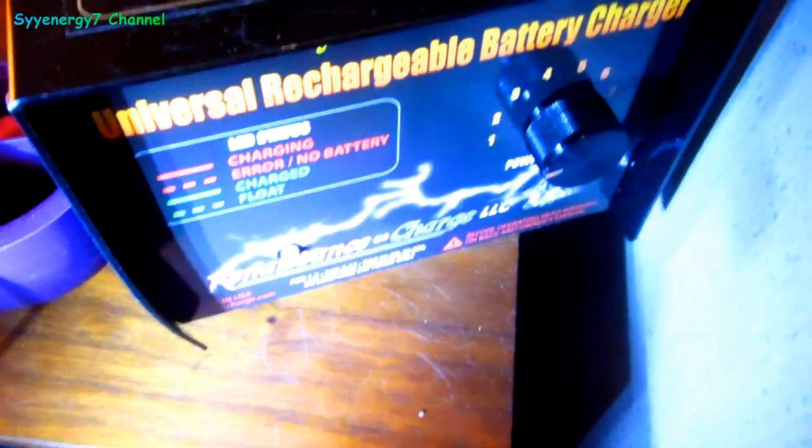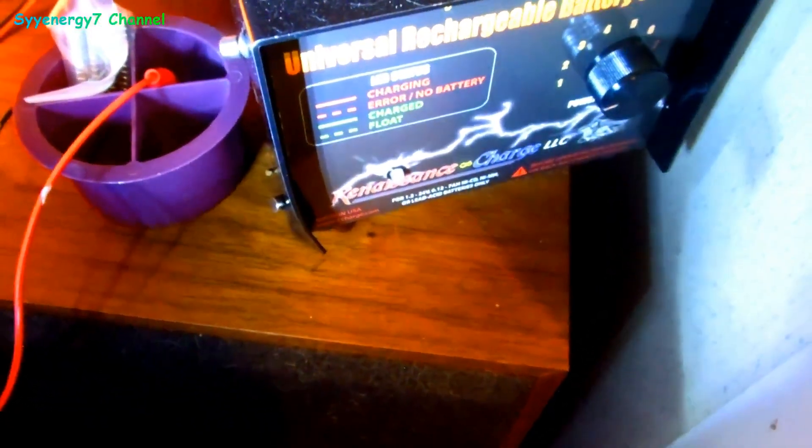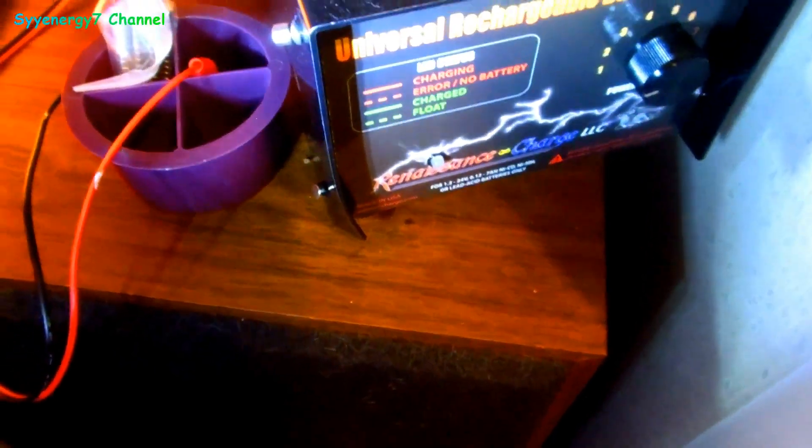I've got the Bedini Renaissance charger with rechargeable batteries. I can use the hell out of that flashlight with the right kind of rechargeables. That thing is bright — I like it because it's so small.